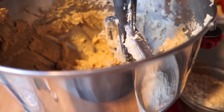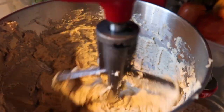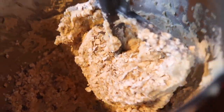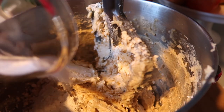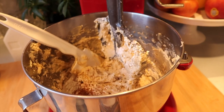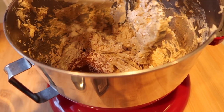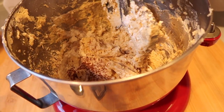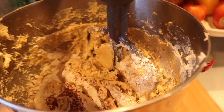Now with the mixer on low speed, add the flour, oats, baking soda, salt, and cinnamon. I'm going to start with the oats, then add the flour, baking soda, salt, and just a pinch of cinnamon. Usually I'd add flour a little at a time, but I'm following the recipe — it says to mix for about 45 seconds and do not over-mix on low.